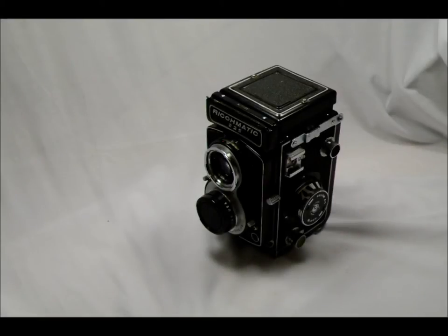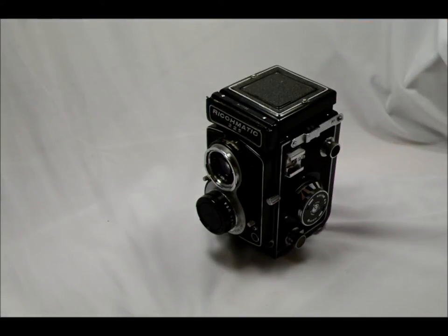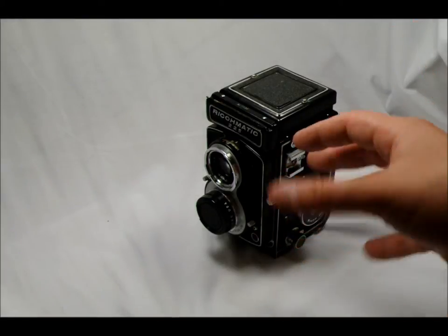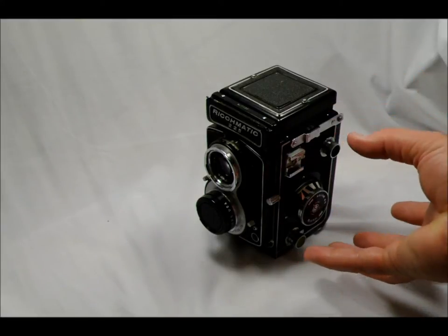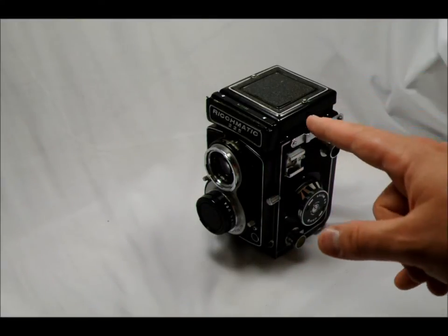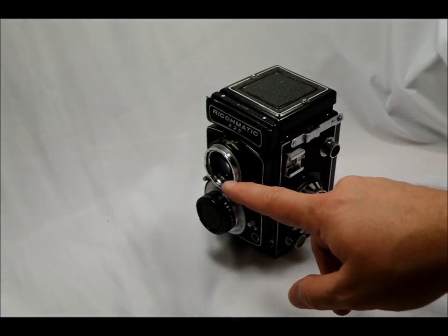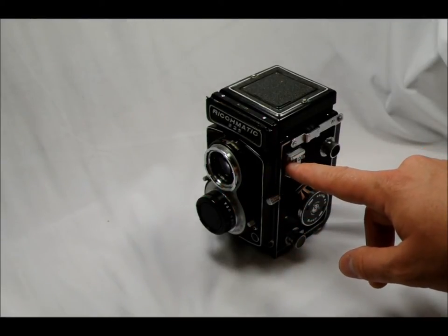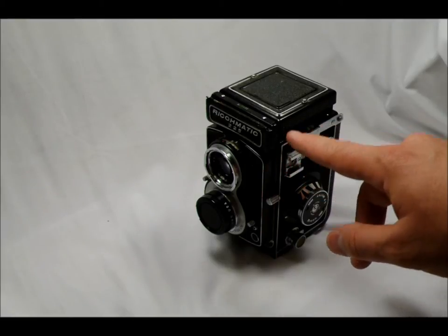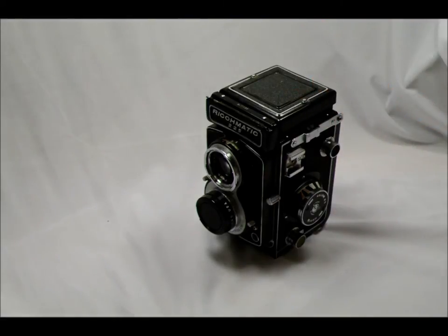Hi everybody, and welcome to my video introducing the Ricomatic 225 Twin Lens Reflex camera. If you've never used a twin lens reflex before, one thing you're going to notice is it's much different from a standard SLR or point and shoot camera. It's more upright and more boxy, and it's called a reflex camera because of the reflex action of the light coming in through the viewing lens, hitting the mirror inside upside down, and then being flipped back to the correct viewing angle when you see it through the viewfinder. That's why it's called a reflex.